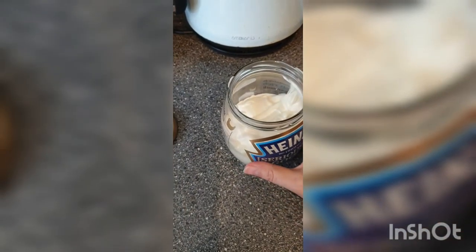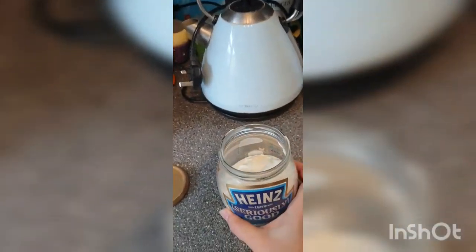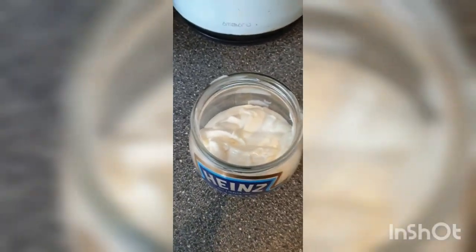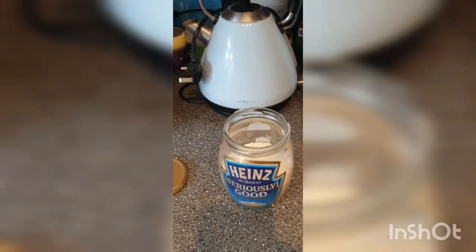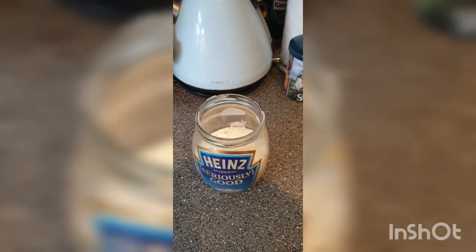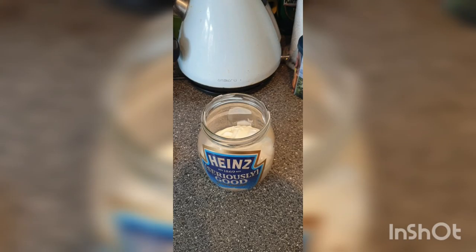We can always make a fresh batch when we finish it. I hope you enjoyed this — it's my first ever recipe I'm sharing with you, and it's a recipe I used to make with my mom many years ago. I still enjoy it, so thanks mom for the recipe.